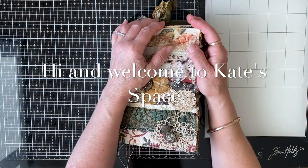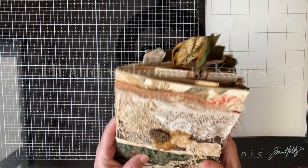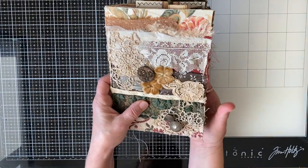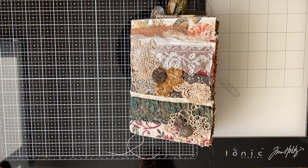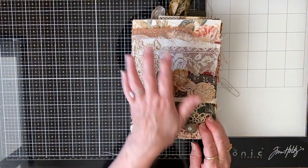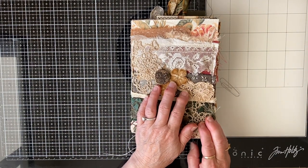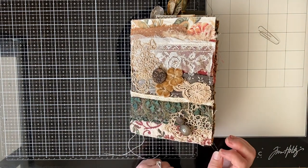Hello, beautiful people, welcome to Kate Space, welcome to my channel. I'm doing the last video before the flip-through of the autumn thanksgiving gratitude journal. It's been quite a journey and I've enjoyed taking some of you along with it. If you haven't seen it from the beginning - making the cover and working through the journal - there's a link on screen to take you to the beginning or the playlist.